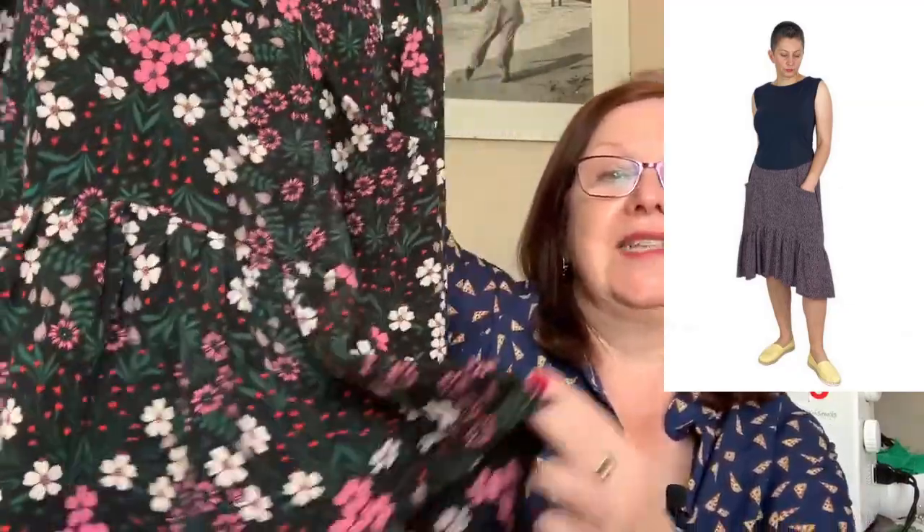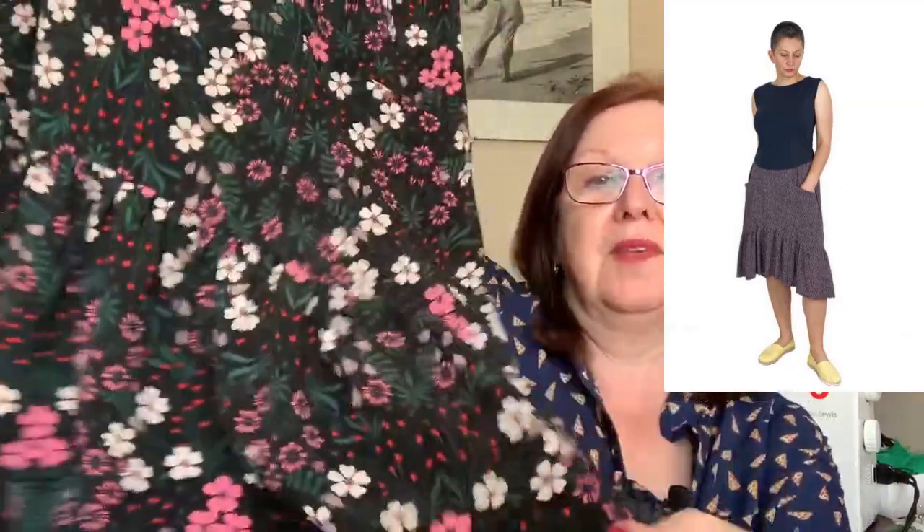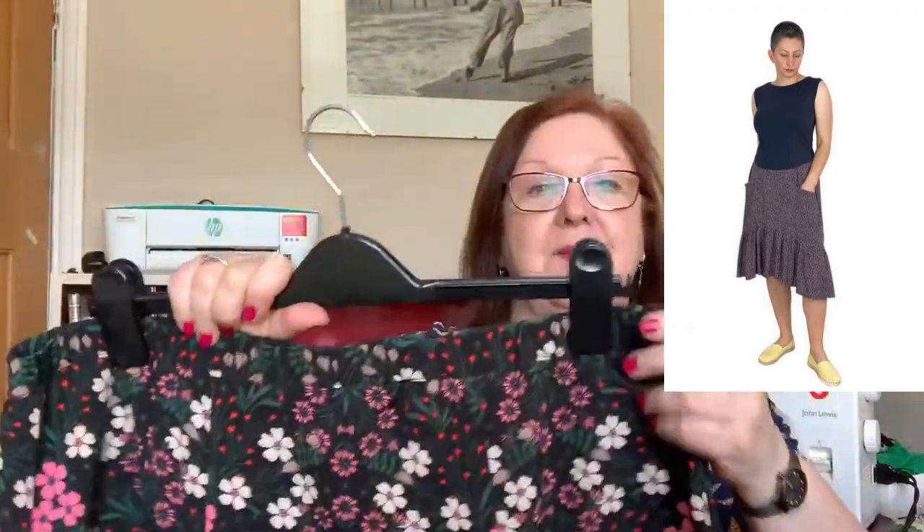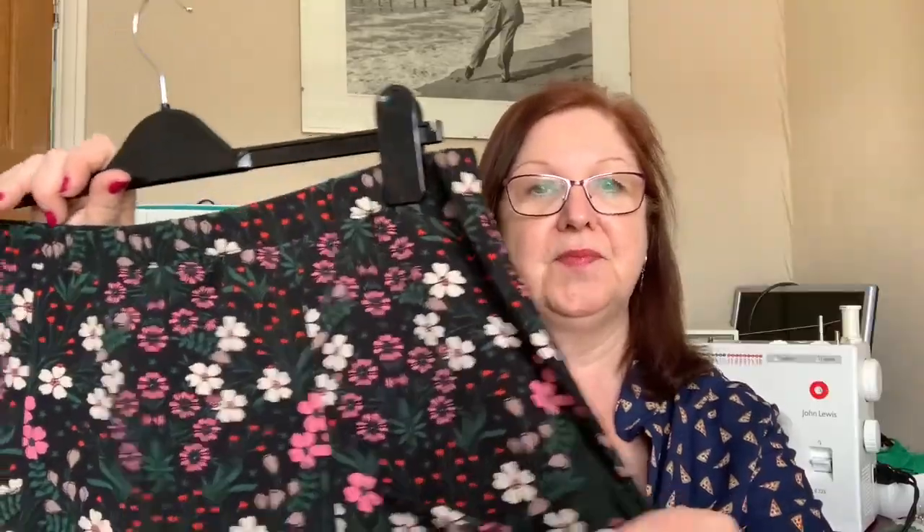My next make for April was a skirt — I wear it with that top because I love the way the colours look together. This is the Olive skirt from Dorada Davis, and I really like wearing it. It has a high-low hem — a little bit higher at the front than at the back — with a flounce on the bottom, lovely styled pockets in the front section, and an elasticated waist.